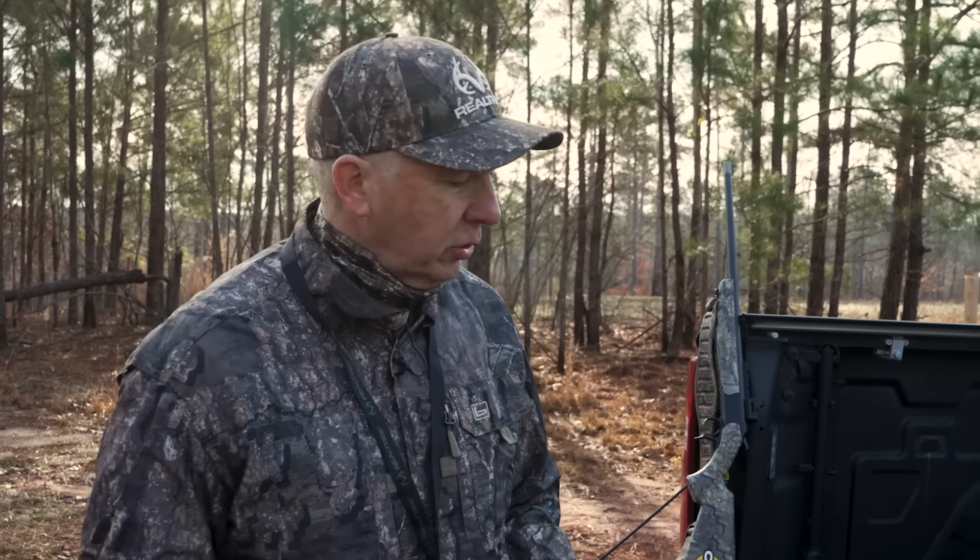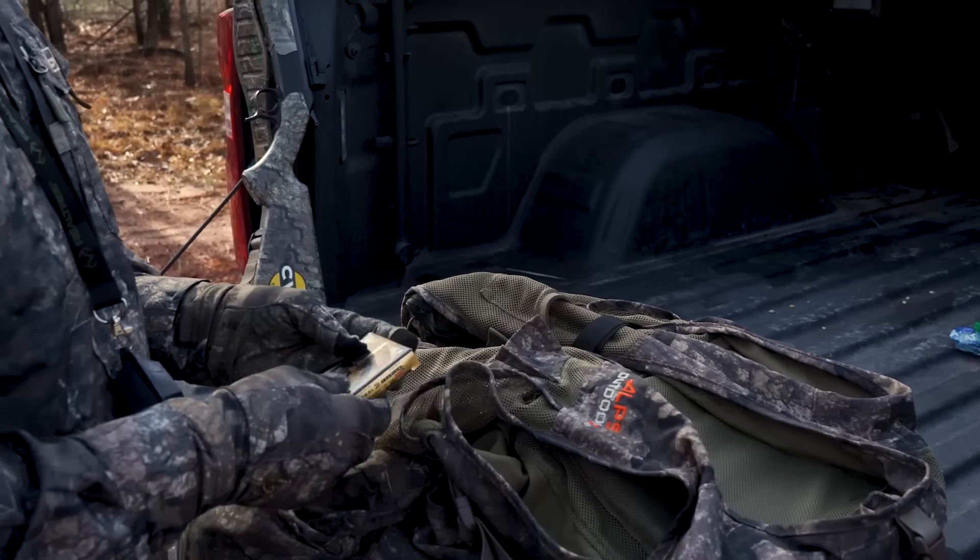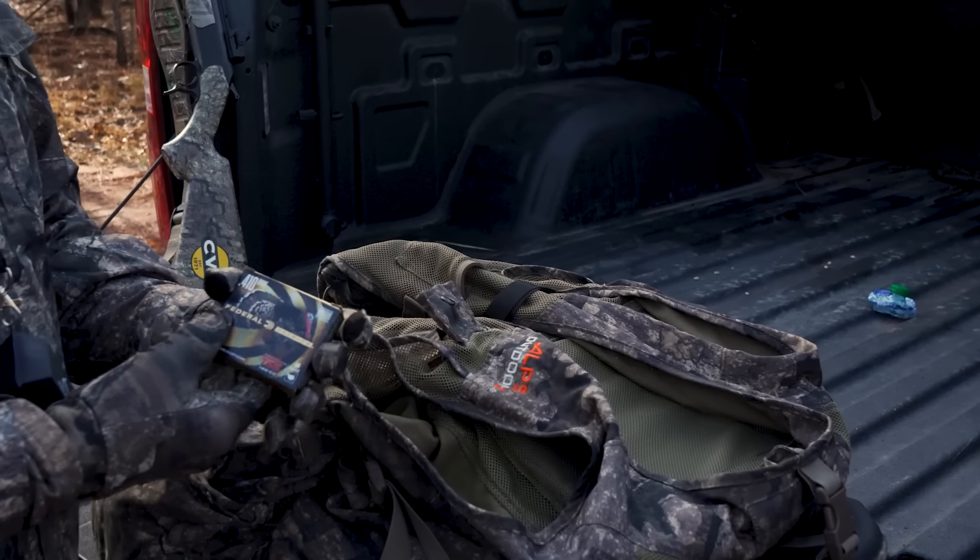Turkey season is just a few weeks away and it's time to start organizing your turkey vests. When I pick up my turkey vest, I want to make sure I've got everything I could possibly need in a full day of turkey hunting. So I'm going to give you a little tour of my turkey vest. I'm using the Alps turkey vest in Realtree Timber, and the only ammo we shoot is Federal — this is Federal TSS number 9-410.